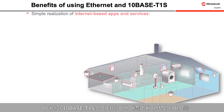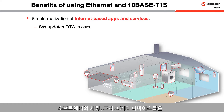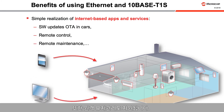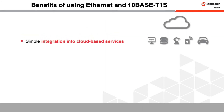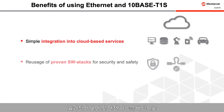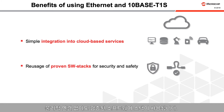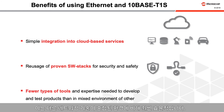Ethernet and TenBase T1S provide for the simple realization of internet-based apps and services. Software in cars and other devices can be updated over the air. Devices can be remotely controlled, and remote maintenance is also possible. Ethernet structures are used throughout cloud-based services, so integration is simple. Proven software stacks with effective security and safety features can be used regardless of the physical connection, and thus fewer types of tools and expertise are needed to develop and test products than in a mixed environment of other networking technologies.